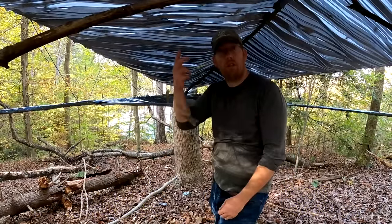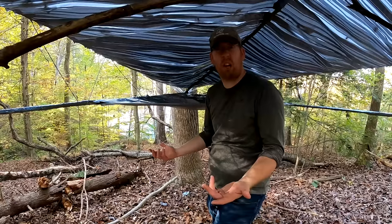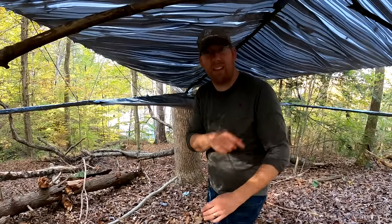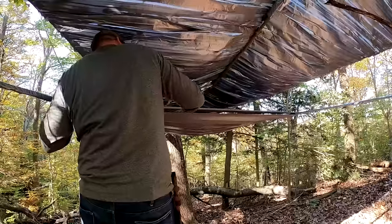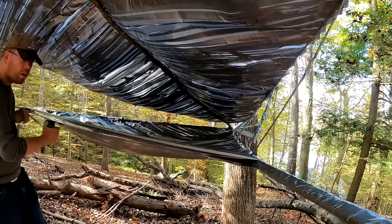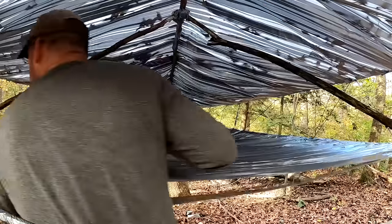Holy mackerel, I just used up my 36th roll of duct tape. I thought three dozen was going to be enough, so I'm going to run to the store. That's 12 more rolls. I just went through another case of duct tape — that makes 48 rolls so far. I need to go back to the hardware store.